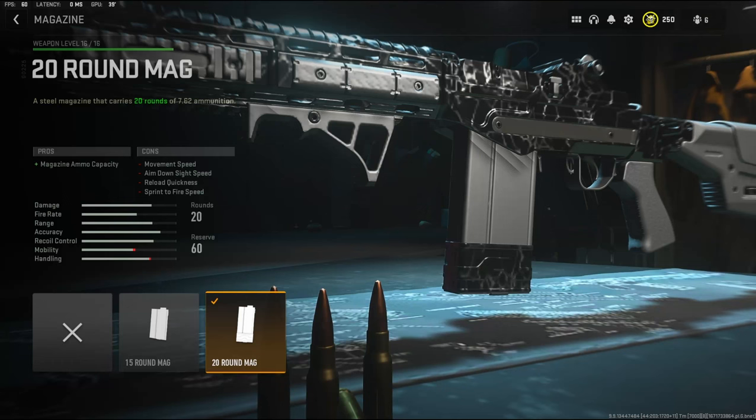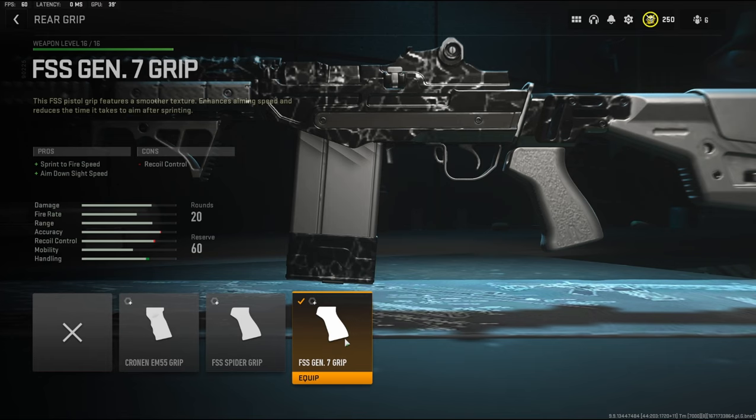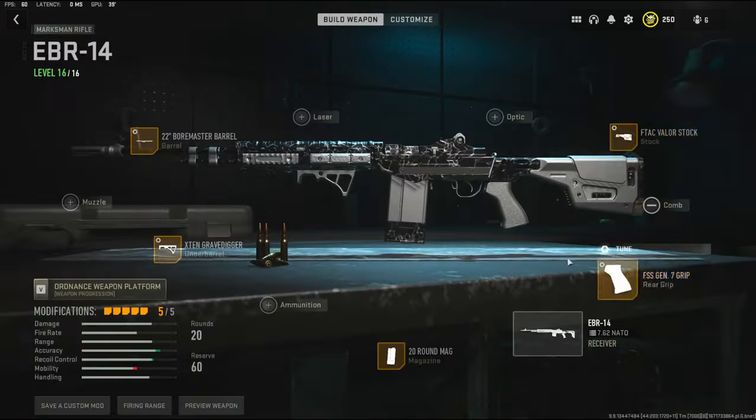To give the gun more ammo I went with the 20 round mag — I think the base is only 10. The rear grip I'm using is the FSS Gen 7 grip. It adds sprint fire speed and aim down sight speed with the cons being recoil control. The tuning I went with 0.81 ounces to the weight to add aim down sight speed and negative 0.38 inches to the width to add sprint fire speed.